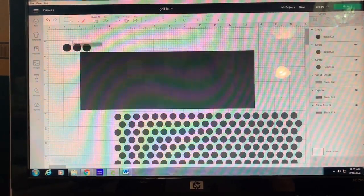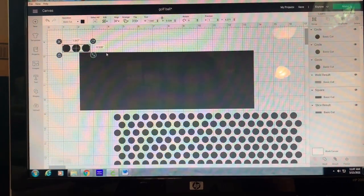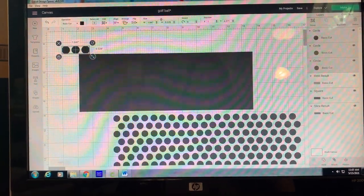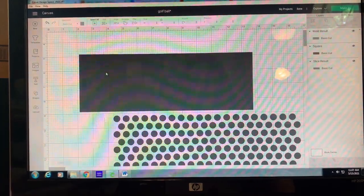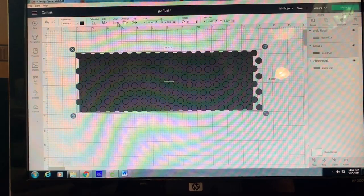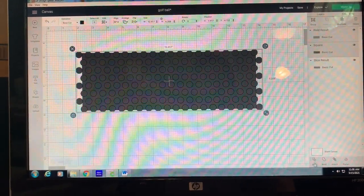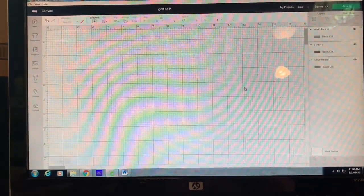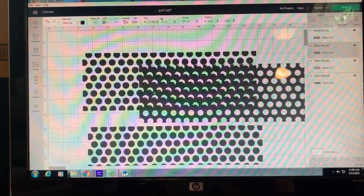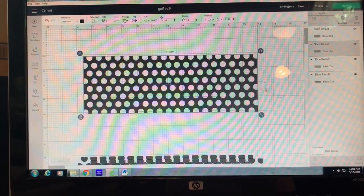I spaced them out about as far as I wanted, aligned them bottom, distributed horizontally, then welded those together and duplicated until I had a big pattern. Then I deleted the extra and, with everything welded, centered it up on my rectangle. The holes don't have to fit perfectly inside the rectangle — you want them to go over the edges and overlap a little bit. Then you go down to Slice, slice it, delete the cutaway, remove all the holes, and there is your wrap for your tumbler with all your holes in it.